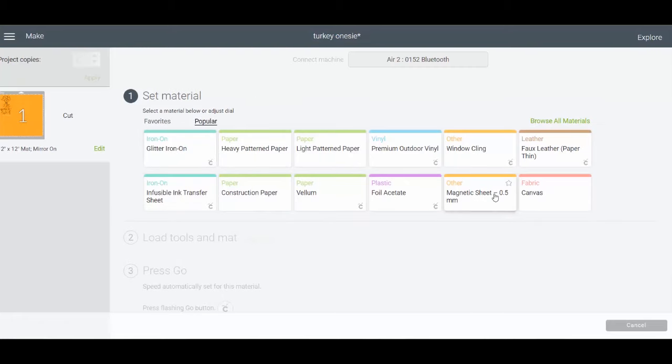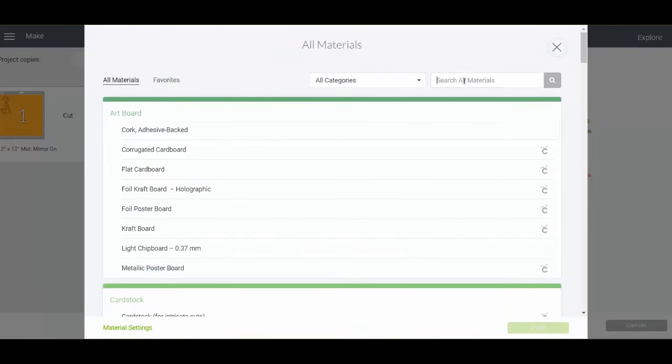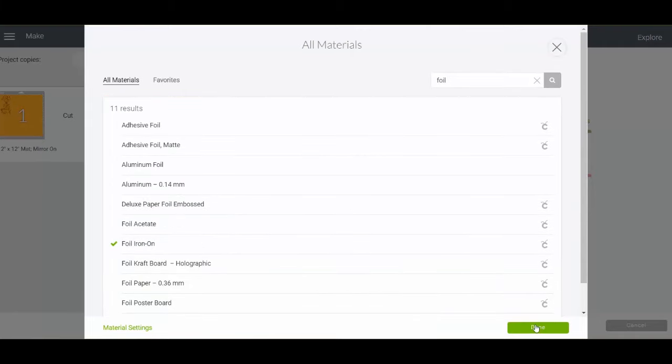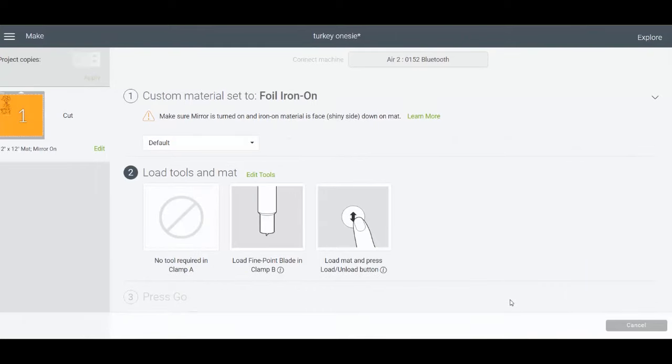When you turn the dial to custom, all the materials pop up. You can browse materials and search for things like foil iron-on, for example. For those using a Maker, this screen pops up automatically; Explore users need to turn the dial to custom to access custom materials. Iron-on requires the fine-point blade, which comes with your Cricut machine.